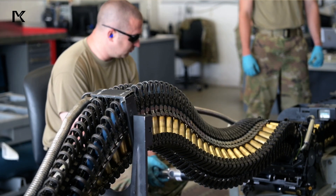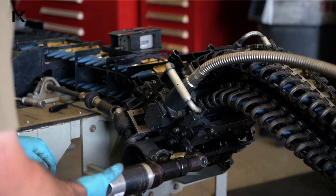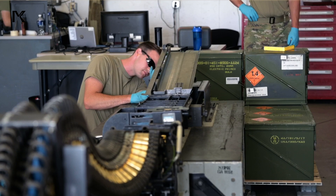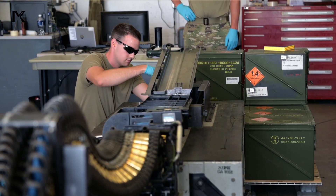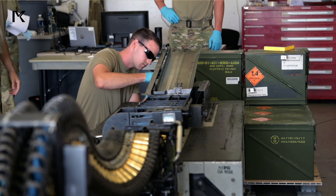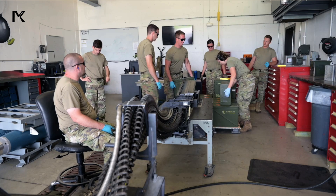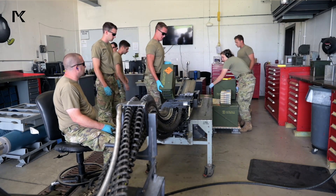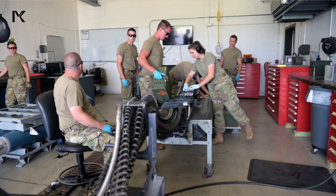The meticulous process is carried out by trained munitions specialists from the Air Force, ensuring each step is executed with precision and high safety standards. The Universal Ammunition Loading System streamlines the process, reducing the time and manpower needed to arm the aircraft, which is crucial for maintaining mission readiness.